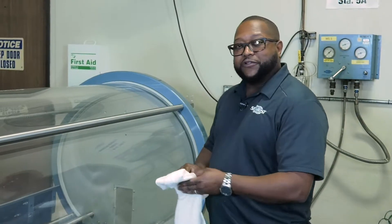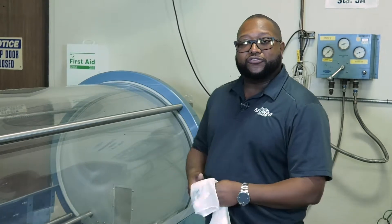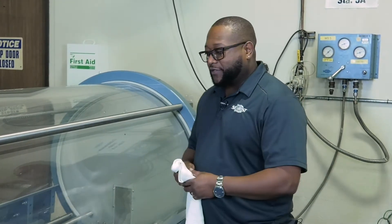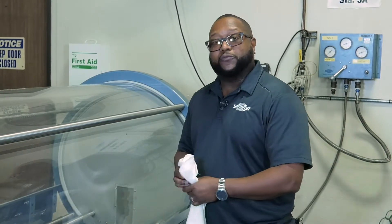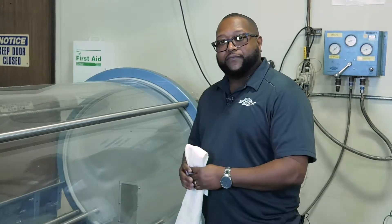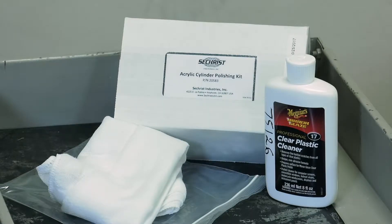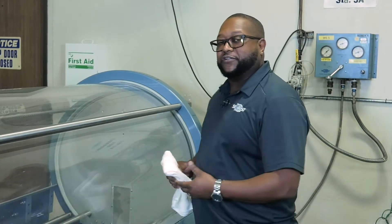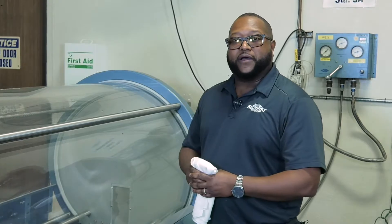Again, with this polishing kit, this is going to be used to remove light scuffs and potentially small scratches. There would be another video to remove scratches if needed. We do recommend this maybe once a week. The cylinder polishing kit we have here is a 30-day kit, and that will allow you at least one weekly polishing of the entire cylinder for about a month.